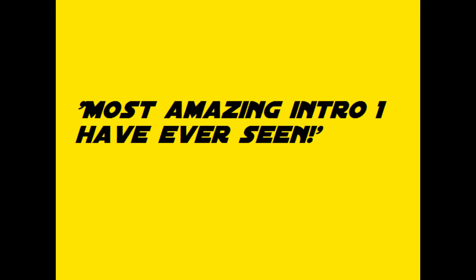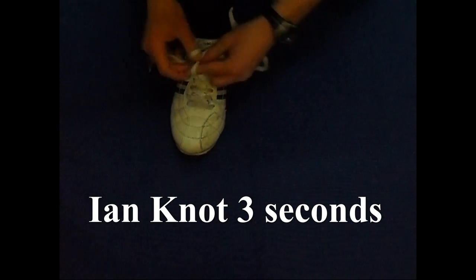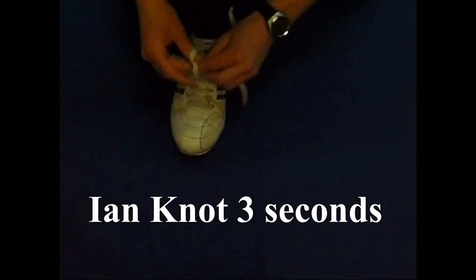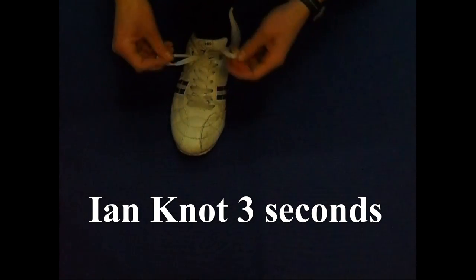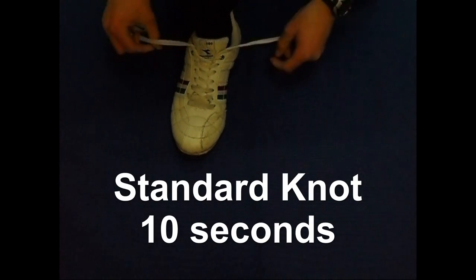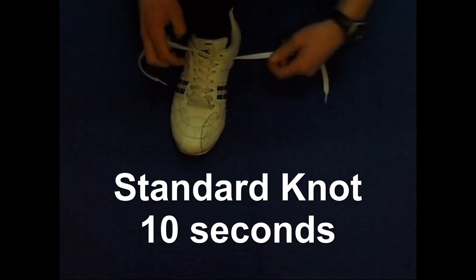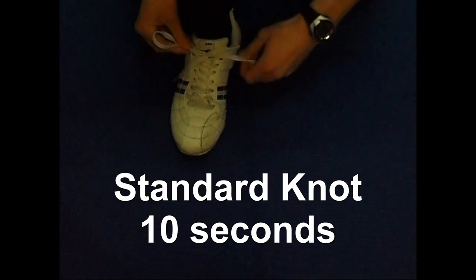In this video I will show you how you can tie your shoelaces, not with the regular knot but with an Ian knot, which takes about three seconds to tie a shoelace. The clip you just saw was not sped up, so this is the actual speed. The regular way takes about 10 seconds per shoe, so you can save quite some time.